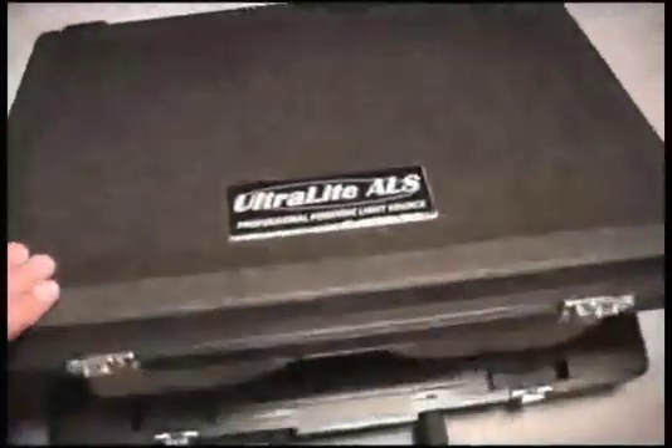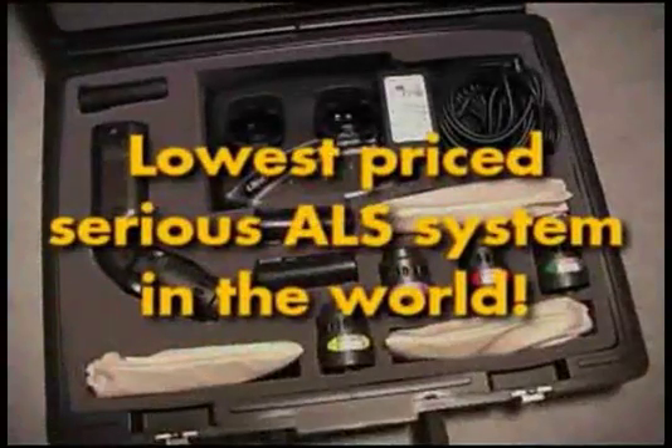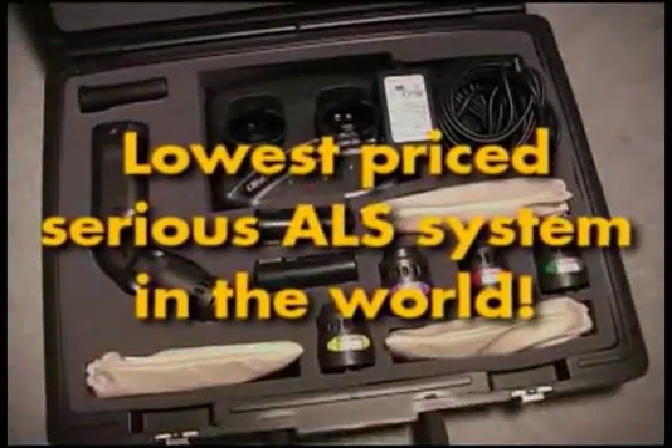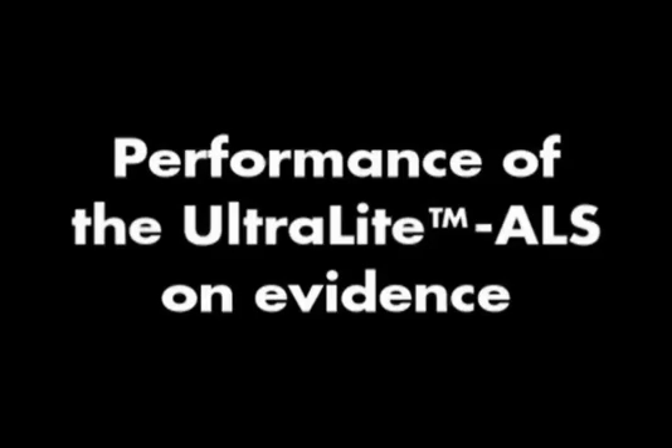The Ultralight ALS basic package is a small fraction of the cost of other ALS systems and forensic laser systems, and is affordable to virtually any police department in the world. Allow us to show you how well the Ultralight ALS, using only the BMT head, works on real evidence.